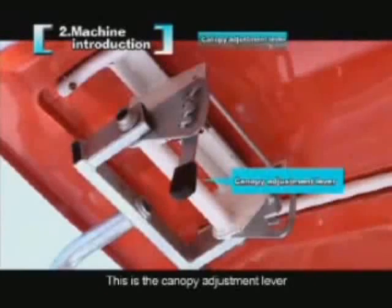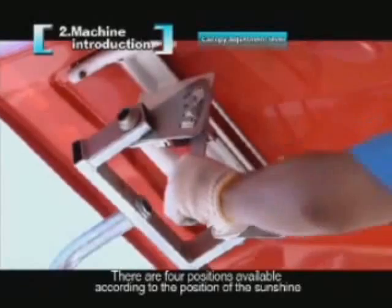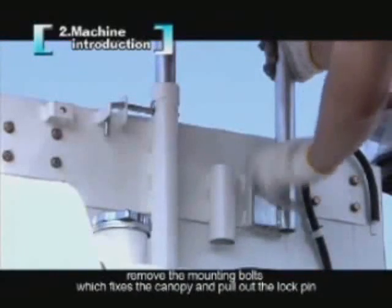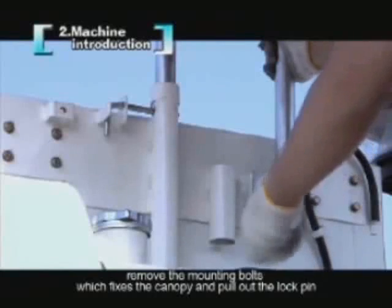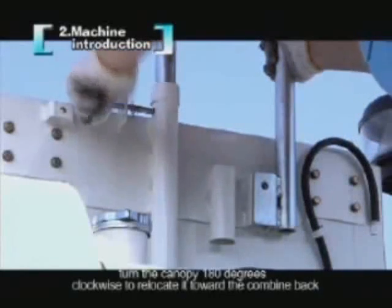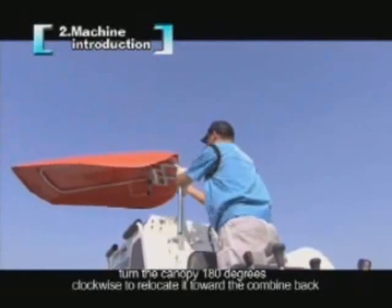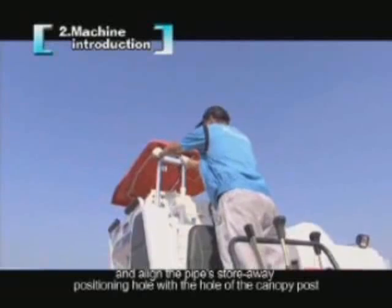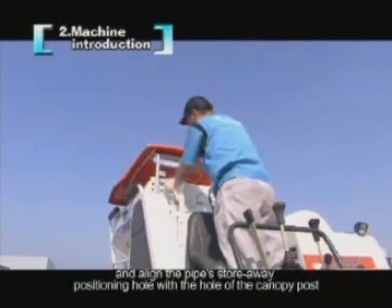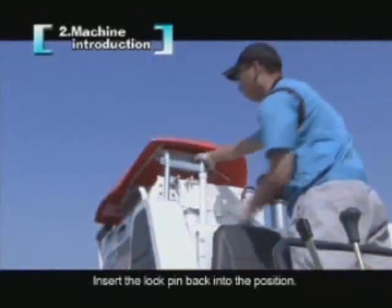The canopy adjustment lever has four positions available according to the position of the sunshine. To store the canopy, remove the mounting bolts and pull out the lock pin. Turn the canopy 180 degrees clockwise to relocate it toward the combine back. Lower the canopy and align the pipe store-away positioning hole with the hole of the canopy post, then insert the lock pin back into position.